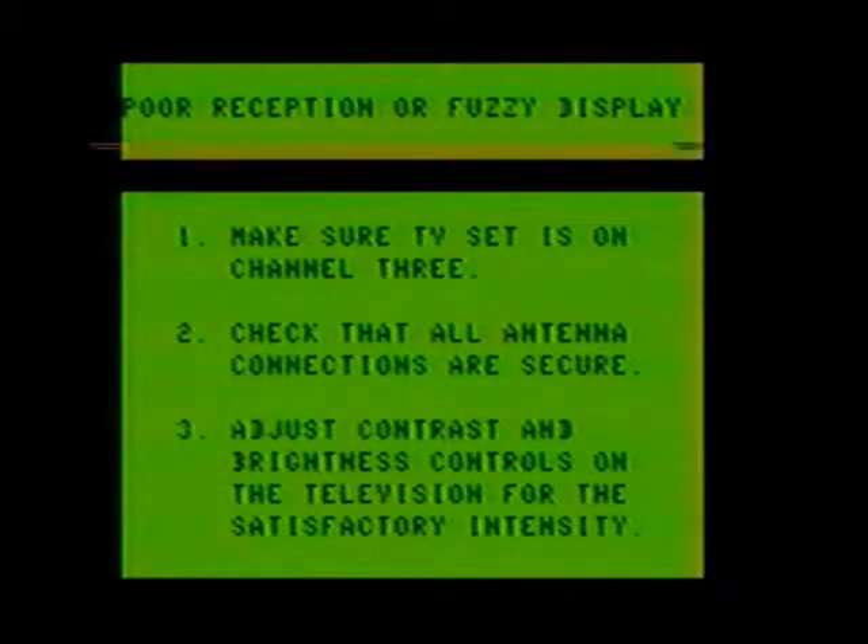Poor reception or fuzzy display: one, make sure the TV set is on channel three; two, check that all antenna connections are secure; three, adjust contrast and brightness controls on the television for satisfactory intensities. Mixed TV and computer pictures: switch the computer and television to channel four, as channel three may be being used for broadcasting in your area.